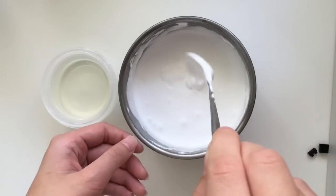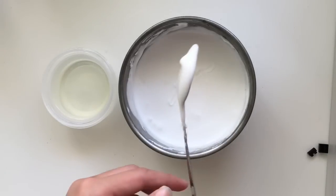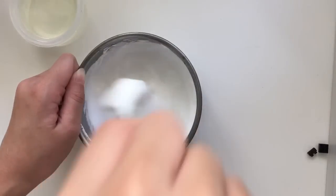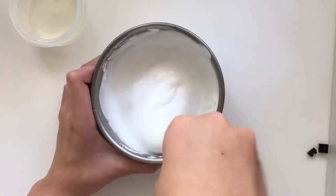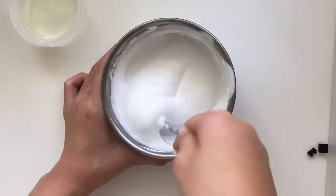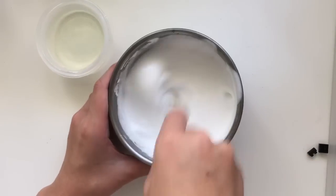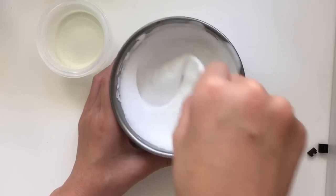Add it in little by little. I'm going to add one teaspoon first. Mix it together first, just to see whether it works. You can see it is starting to form a little. You don't really need too much for this — you want it to be nice and fluffy, and not super hard and clumpy. Once you mix it well, it's time to add more borax solution. Keep mixing it until you have your desired consistency.